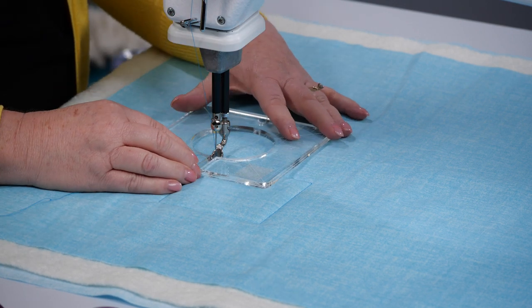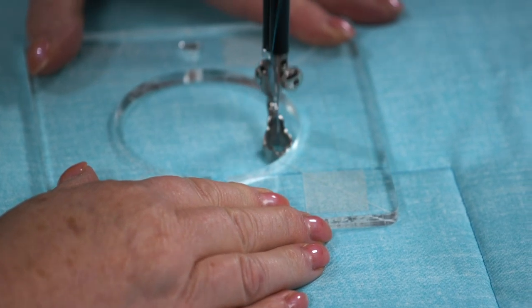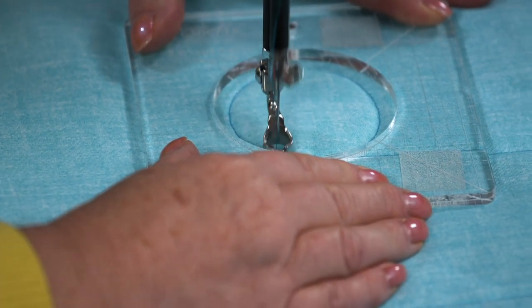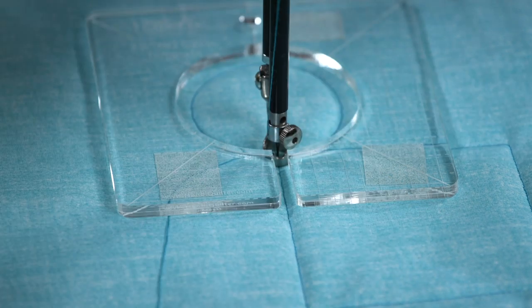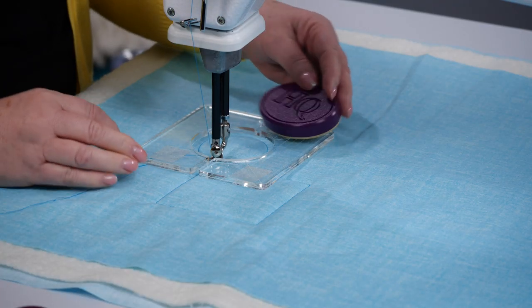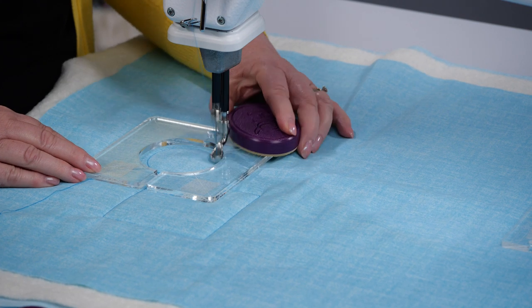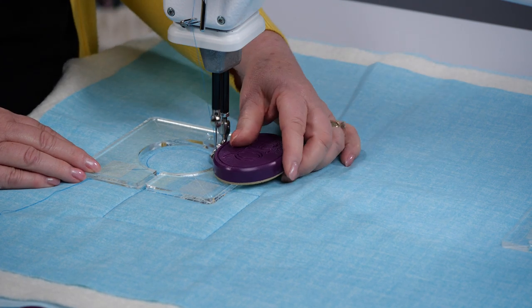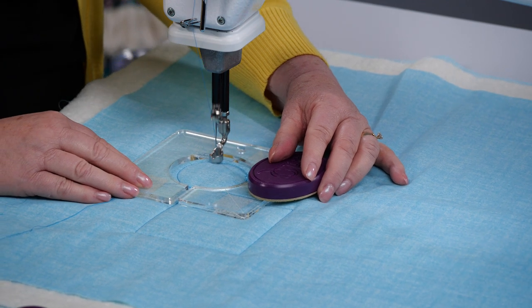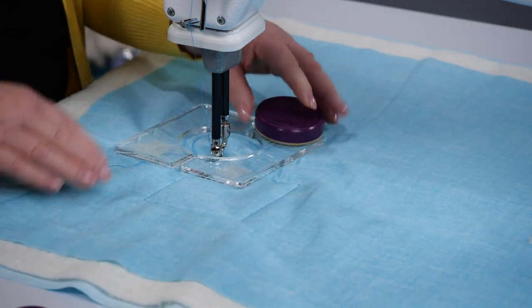Now if I want to do circles, I've got my handy grip on so it grips the fabric, and I'm just going to hold that and go right around the circle. I've got a tip for you: sometimes you may want to put the sweet spot or the paddles on to hold this. There's a little issue if it's touching the hopping foot, so position it so it won't touch, and then you can go around — that sweet spot actually grabs the ruler so it holds it and won't slide.